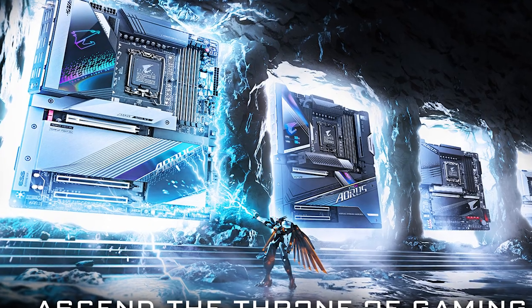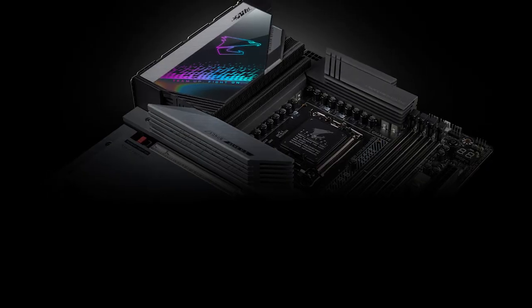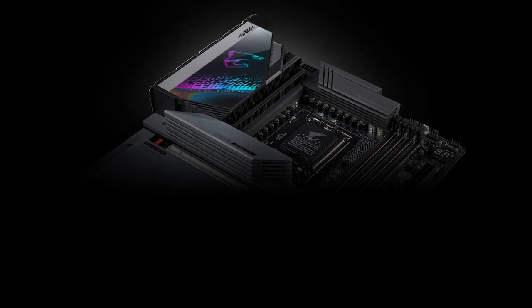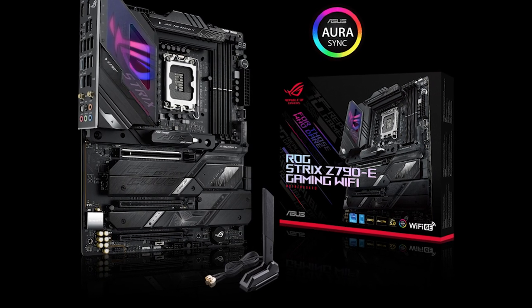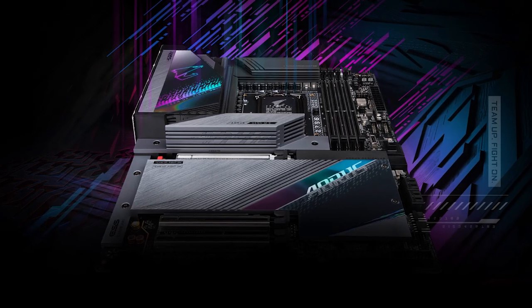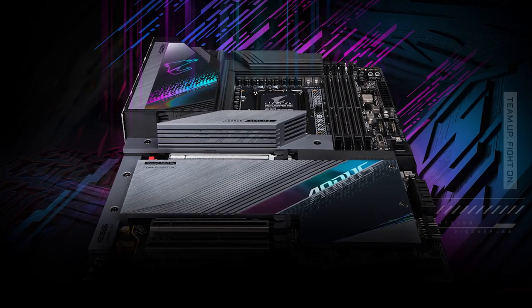The absence of an HDMI output on the rear I/O may be a minor inconvenience, but it's not a deal-breaker, especially considering the other features this motherboard has to offer. You can find the Asus ROG Strix Z790-E at the same price point, but we prefer the Aorus Master due to its overclocking potential and superior networking features.